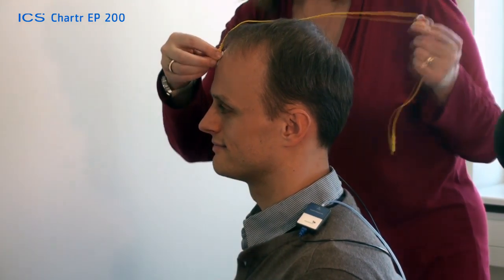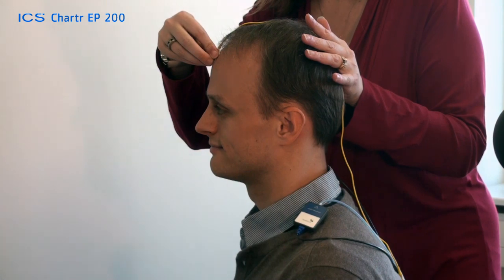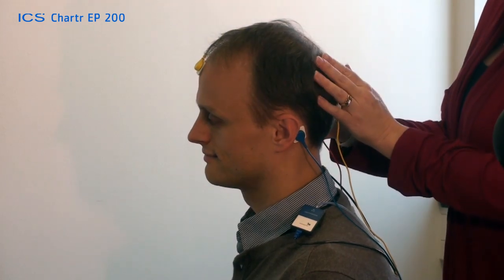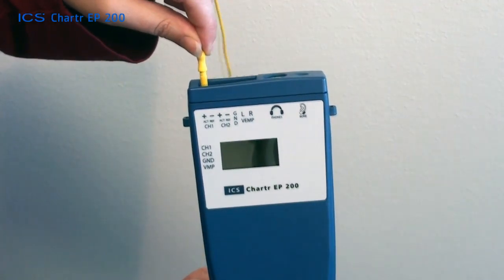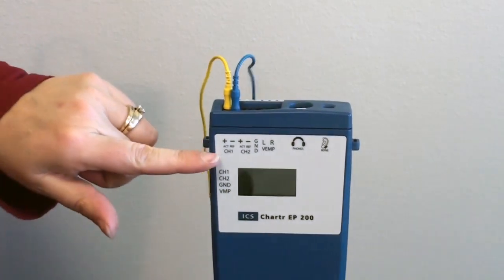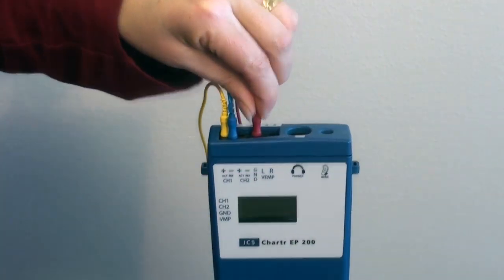Peel off the cover to the electrode and gently place the electrode on the scrubbed site. Do not push on the electrode, but gently press the outer sides of the electrode onto the skin. Plug the electrode from the forehead into the first hole on the preamp. The electrode from the left ear goes into the second hole, and the electrode from the right ear goes into the hole labeled ground.